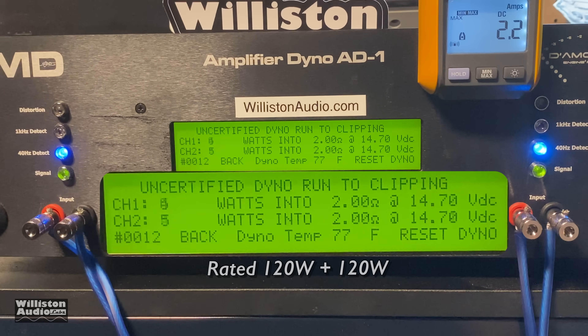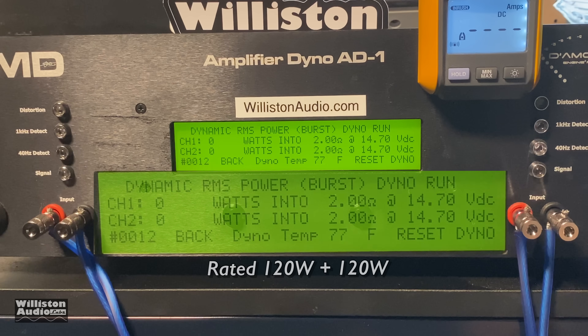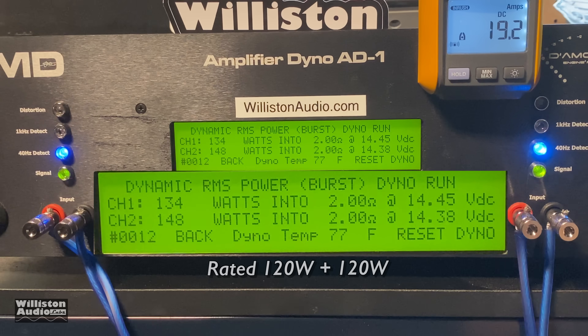I've blown the screen up so you guys can see it better. We're expecting to get a little bit more than last time — a little over 130. There we go, check it out, keeps climbing: 139 watts per channel at 14.14 volts. That's good numbers for an amp rated 120 watts. Getting a little bit more than you pay for — it's always a good thing.